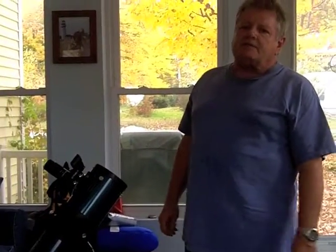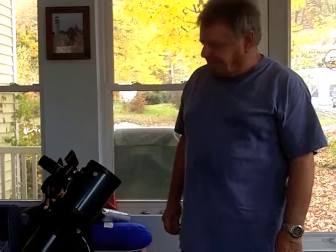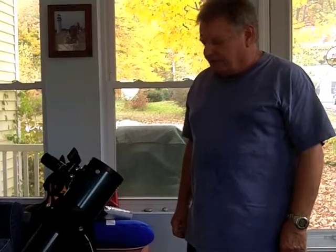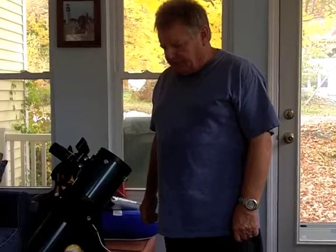This video is part of the New Hampshire Astronomical Society's Library Telescope Program. One of the reasons this telescope has worked out so well for the program is its ease of transport. I want to talk a little bit today about how to transport it from one place to another.